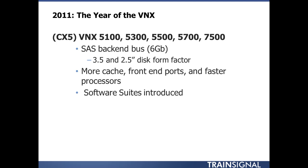In the VNX, 3.5-inch and 2.5-inch disk form factors can now exist in the same array. Why go with a smaller disk form factor? You can cram more disks into the array. Traditionally, DAEs — disk array enclosures — only held 15 disks. Now with the 2.5-inch form factor DAEs, you can put up to 25 in a single DAE, and in some cases up to 60. It's really expandable and scalable with more capacity.